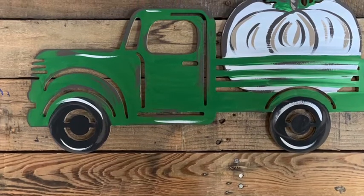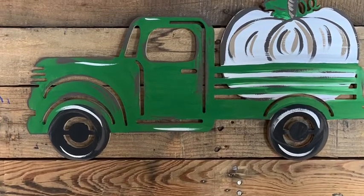Hey guys, it's Scott at Buildacross and today I want to show you how I paint this pumpkin truck.